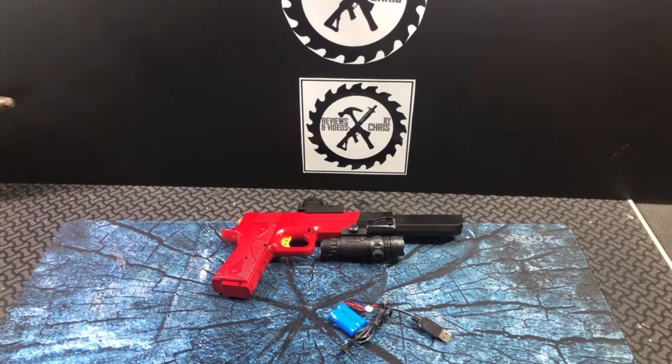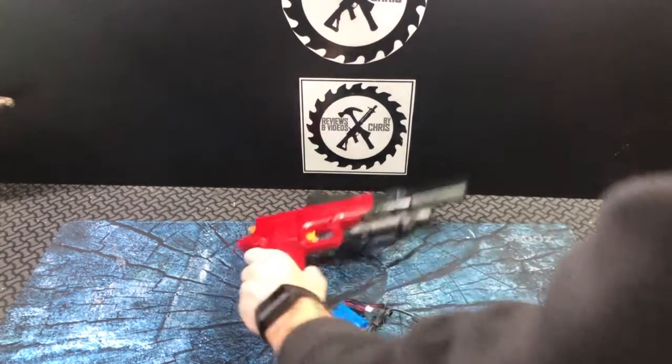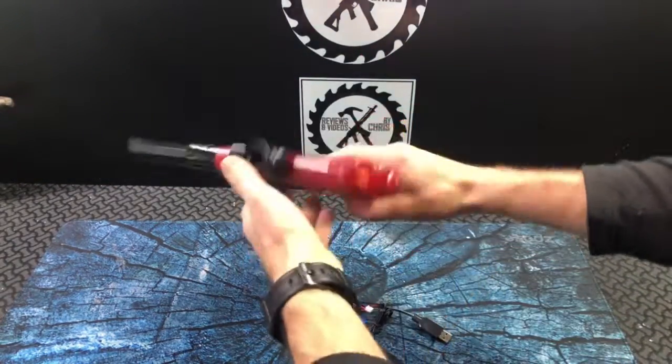I showed you guys this earlier when I had it taken apart — I showed you the breakdown of the Vassvarn M1911.